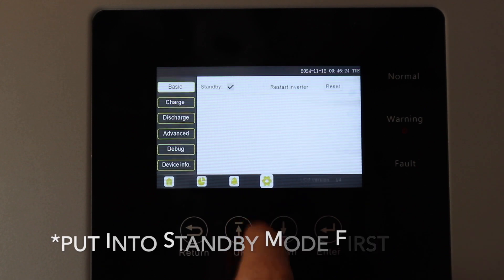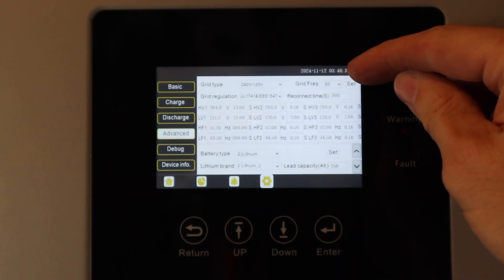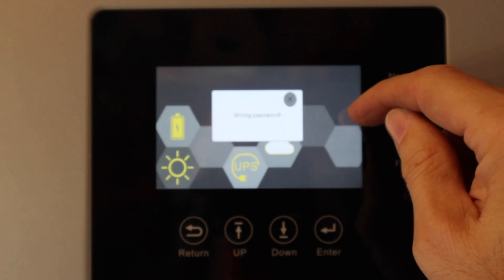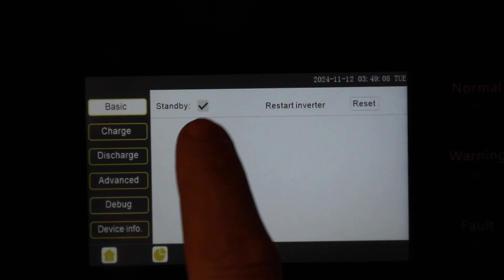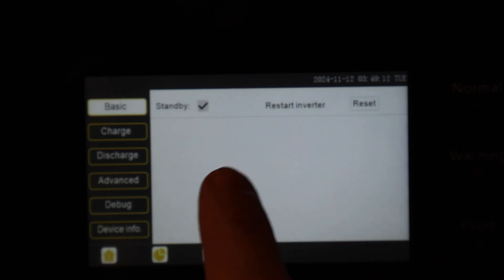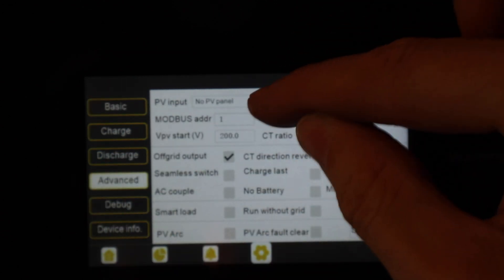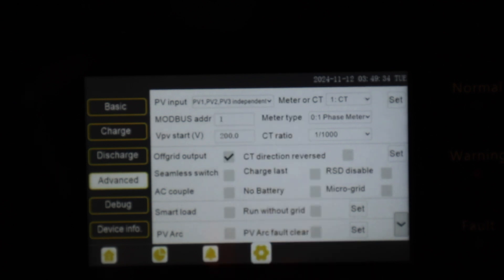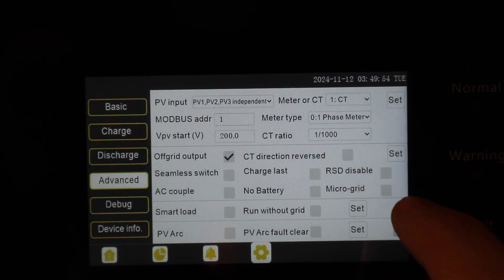I'm going to show you some of the settings right now, but all settings will be specific to your application, so I'll just go over a few basics for our off-grid setup. Go to Settings, then Advanced. First, make sure you're in standby mode while changing all of these. Go down to Advanced, then PV Input — the PV1, PV2, PV3 Independent setting is what we want. The settings are on pages 11 through 14 on the quick start manual step two. Here in the United States we have 60 Hz on our grid frequency, so we need to change that.